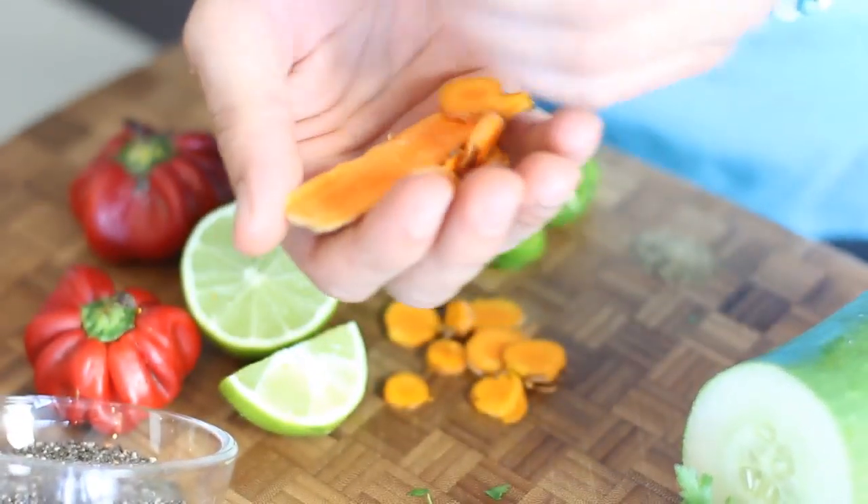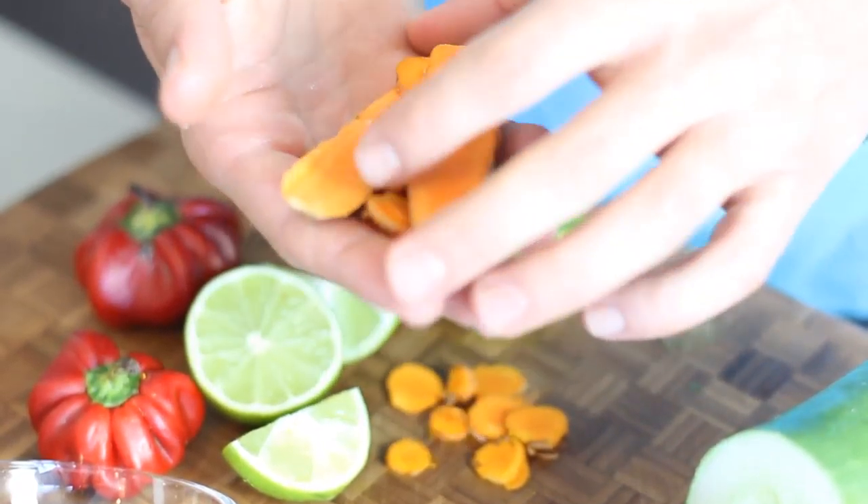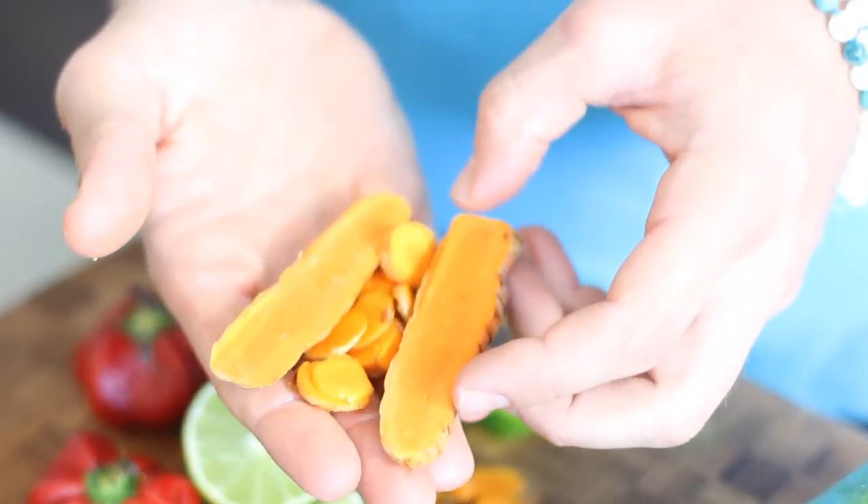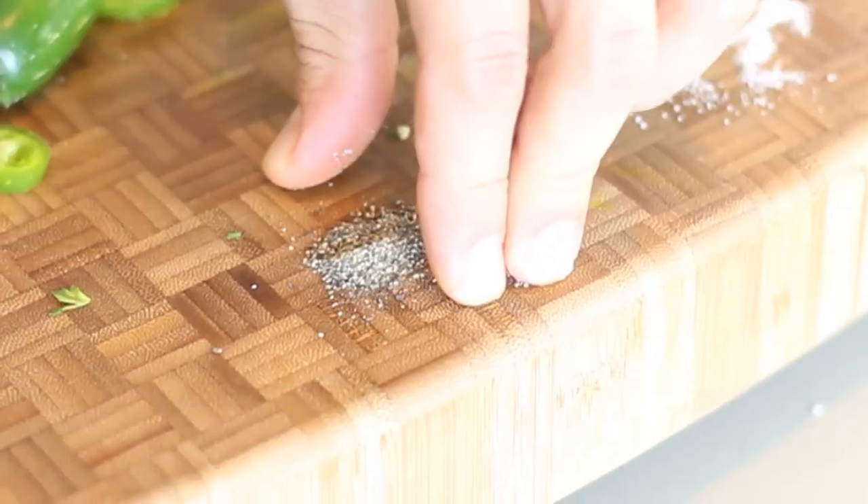We also have turmeric. Turmeric is anti-inflammatory — it's been shown to be effective in treating over 22 over-the-counter medications' worth of conditions. It's also mixed with a little bit of pepper, because pepper actually makes turmeric 10,000 times more powerful in the active ingredient. So we're adding a little pepper in there.